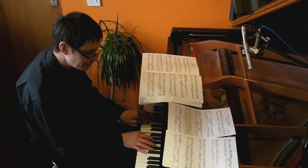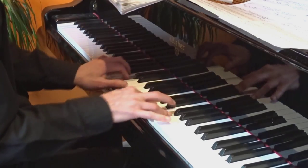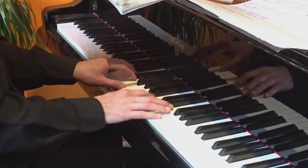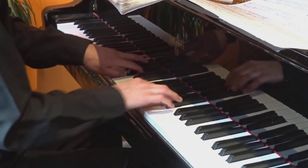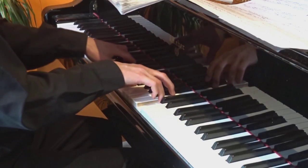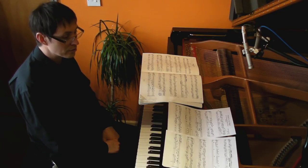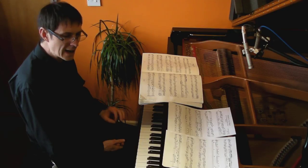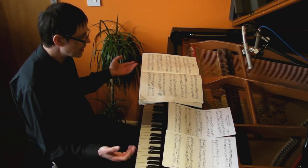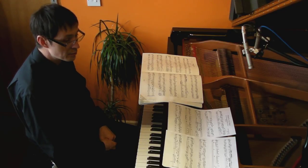Now let's hear it in F major. I hope you'll agree the effect of the two is very different. So here we have a piano where every single key creates a slightly different mood, a slightly different vibration, which is noticeable in the thirds — the major and the minor thirds. So I'm really enjoying working through the Well-Tempered Clavier in this temperament.